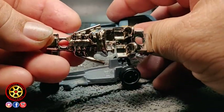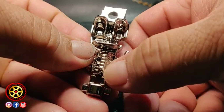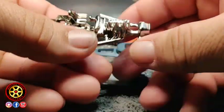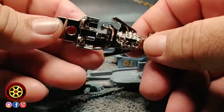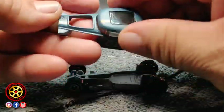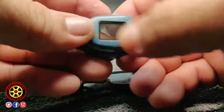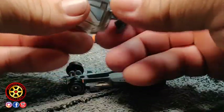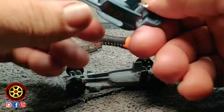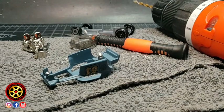Look at that engine — straight six. Amazing. Look at the windshield. Sometimes Hot Wheels hits a home run with just a simple casting like this one.